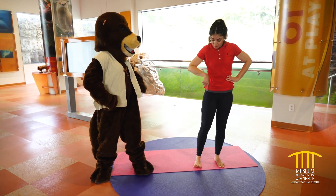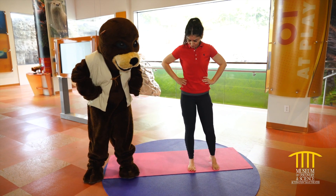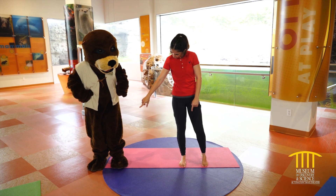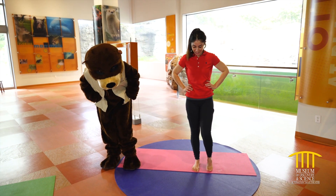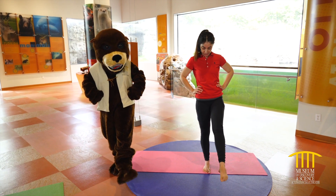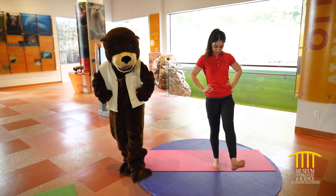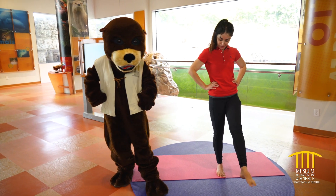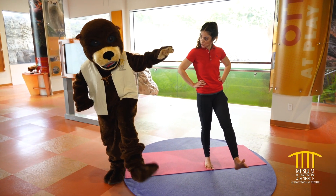Should we balance? Let's bring the weight to the right foot. Try to feel that big toe. We're gonna bring that opposite foot forward, and let's do little circles with the ankle — one side, and other side. Try to look towards a spot on the ground so you can keep your balance. Good job. Bring it in.